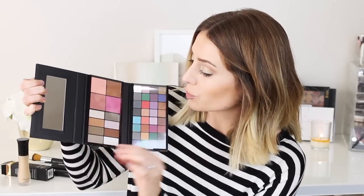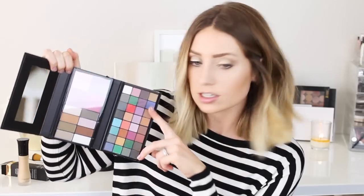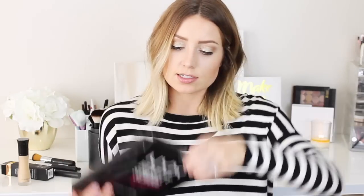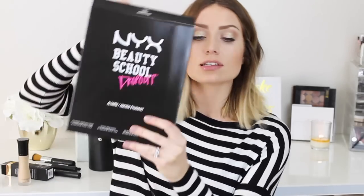So these are the NYX Beauty School Dropouts. This one is called the Freshman. Over here there are super pretty neutral colors — I love these army green shades. And then you have some blushes, a bronzer, and some really fun color colors. This one is the Graduate — you have two bronzers, two highlights, three blushes, and then a ton of eyeshadows. This would be really good for travel as long as it wouldn't shatter. And then this last one is the Alumni Palette, so you get just like more of everything and also a big lip kit too.